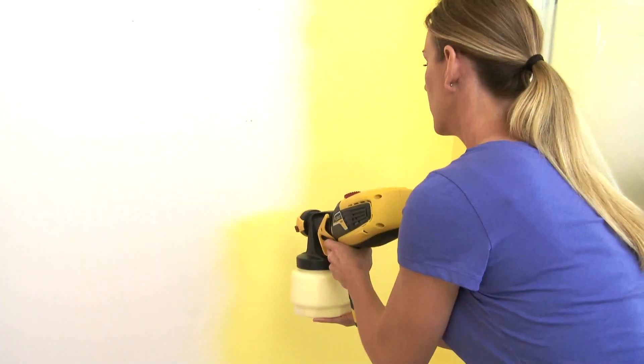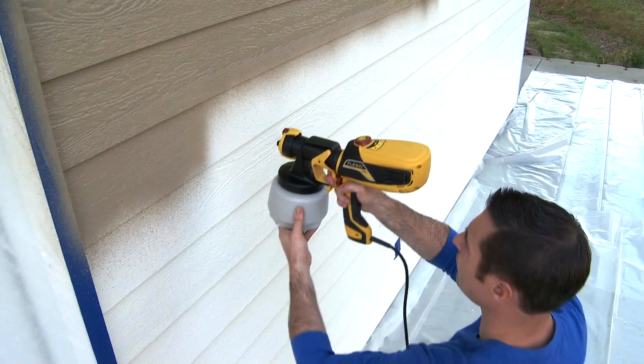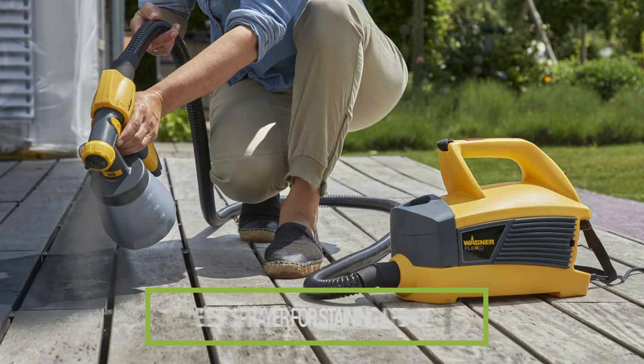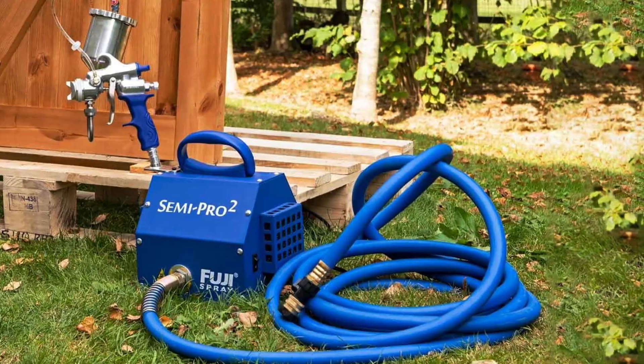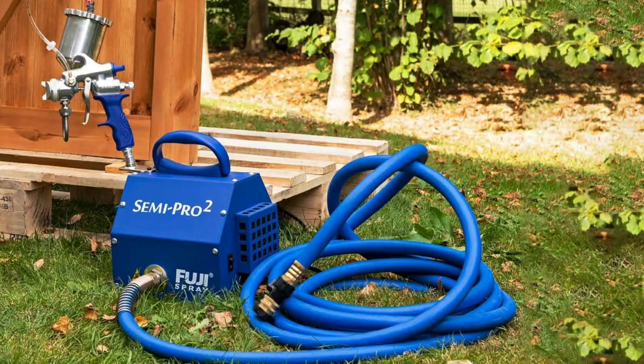Hey everyone, welcome back to our channel. If you're planning to stain your fence and want to get the job done quickly and efficiently, you're in the right place. Today, we're reviewing the 7 best sprayers for staining a fence. We'll break down the features, usability, and overall performance of each model, helping you find the perfect tool for your needs. Let's dive right in.